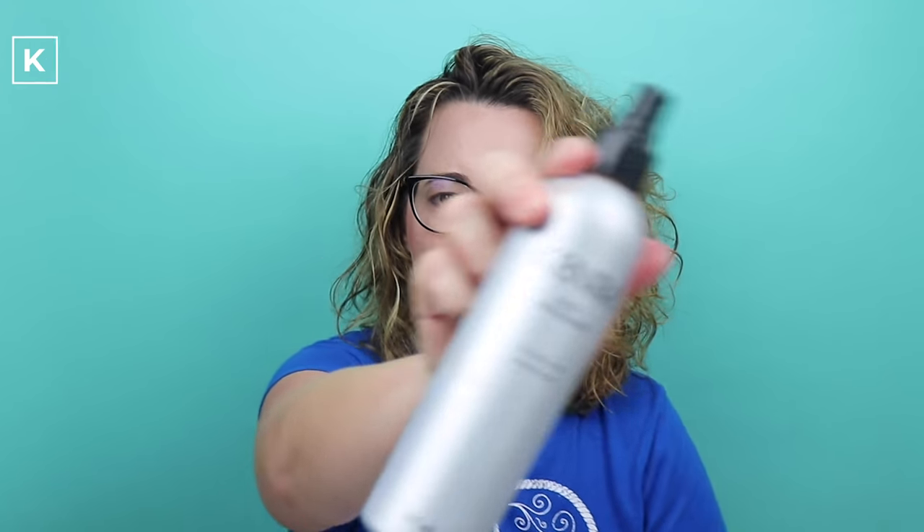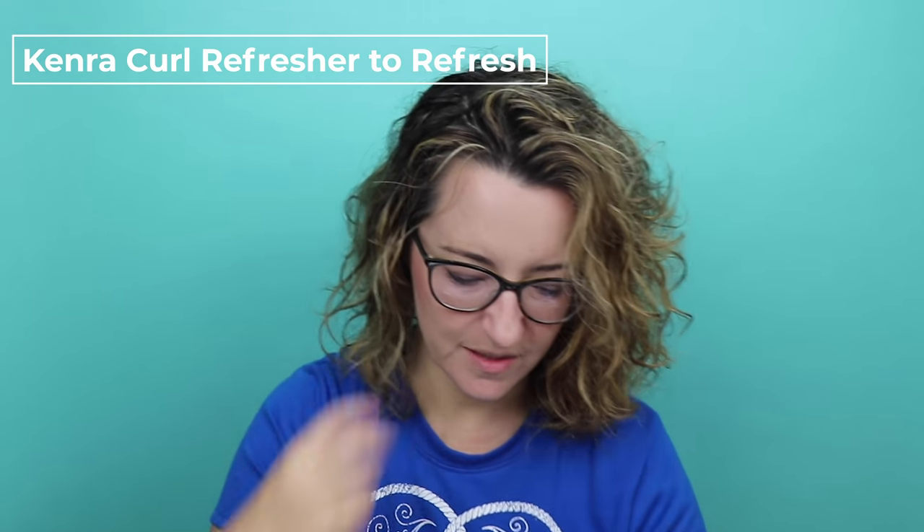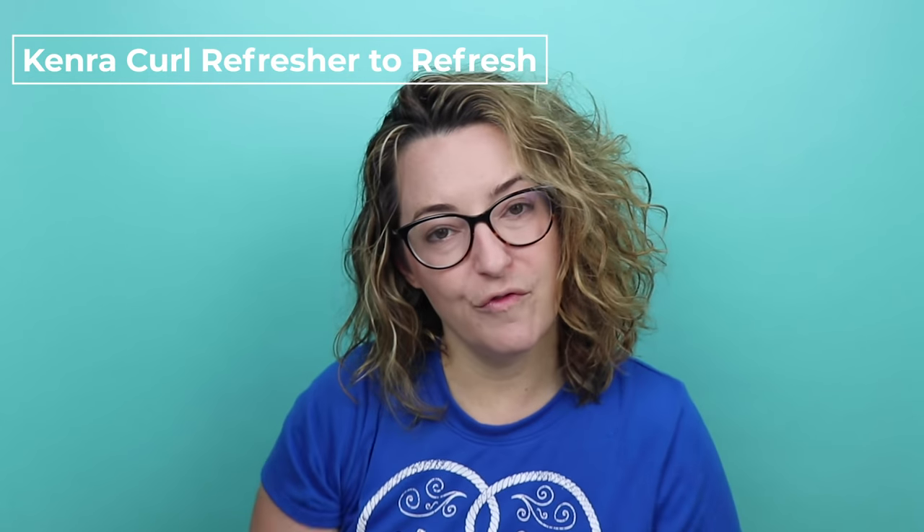One other product I wanted to let you know about for in between washes: if your hair loses some of the curl or the wave, I use this Kenra curl refresher, which is great to spray on your hair, and then I'll put some of the Next Day Hair spray on it. Those two kind of refresh the curls to make them look good again. So that is it for this hair routine — I hope that was helpful. All of the products I mentioned are linked in the description so you can get them for yourself. Thanks for joining.